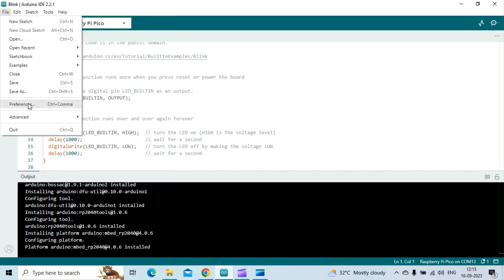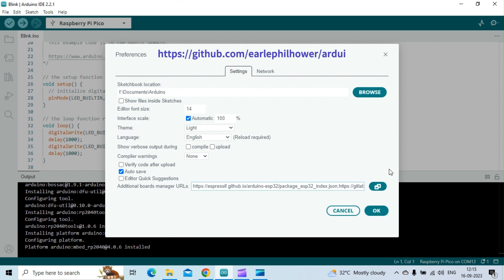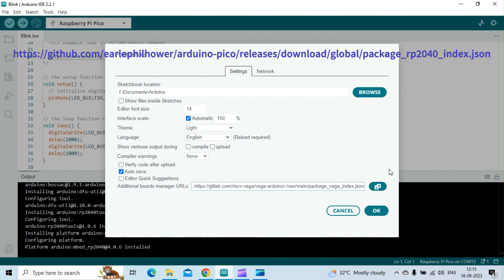Next, let us install the board support package for the RP2040 series of boards by adding the location of the JSON file in the preference menu in the Arduino IDE tool.